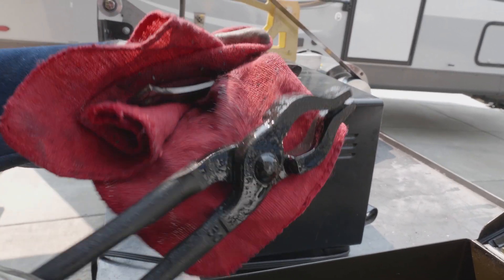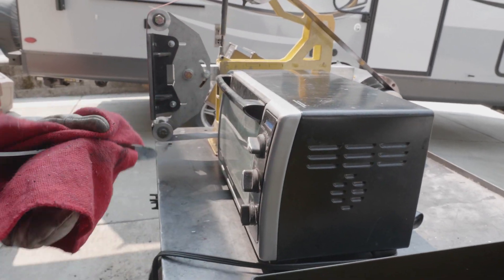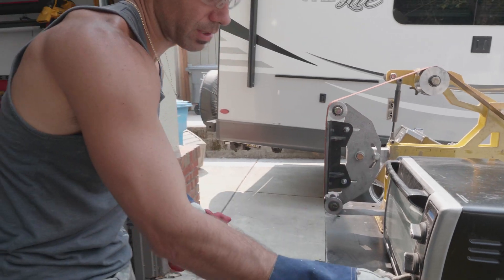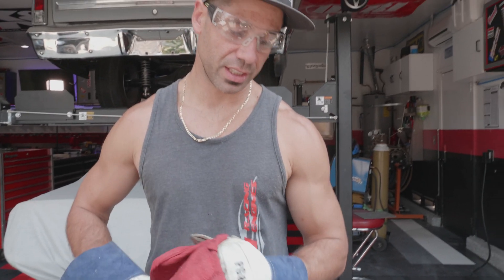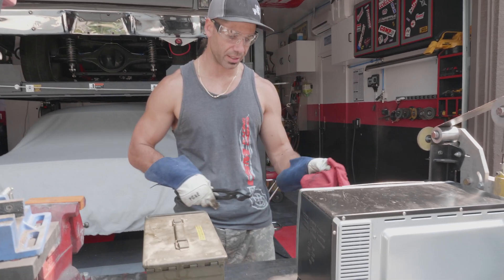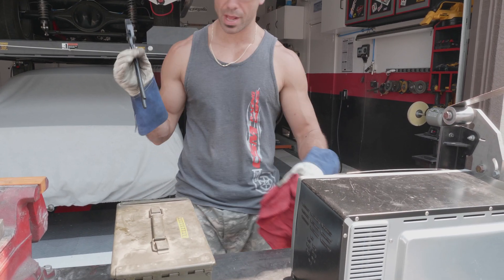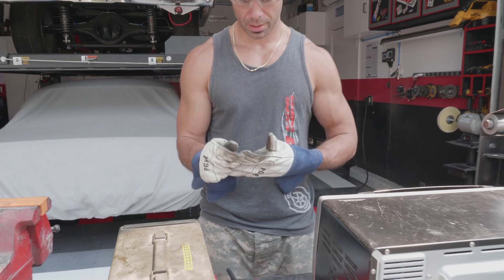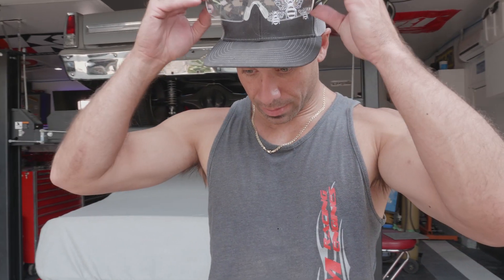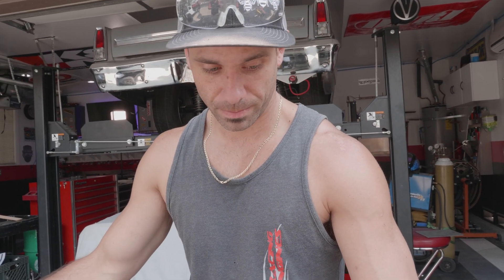Alright, so I actually just got done heat treating. I heat treated the two skinners, quenched them, and now they're tempering for another hour. I didn't get to the axes today, but tune back in to see how they turned out. Thanks for watching.